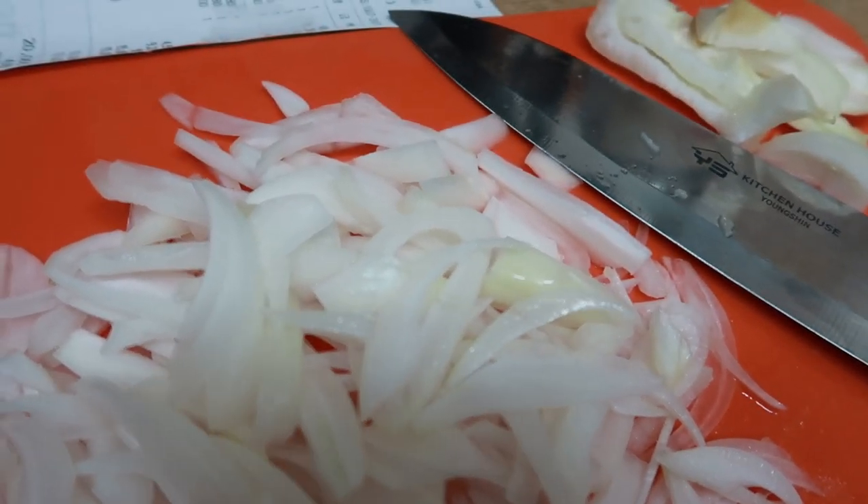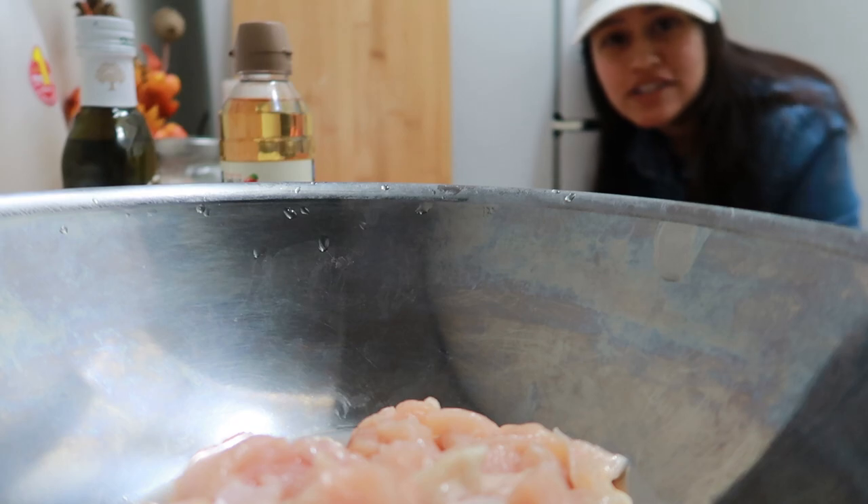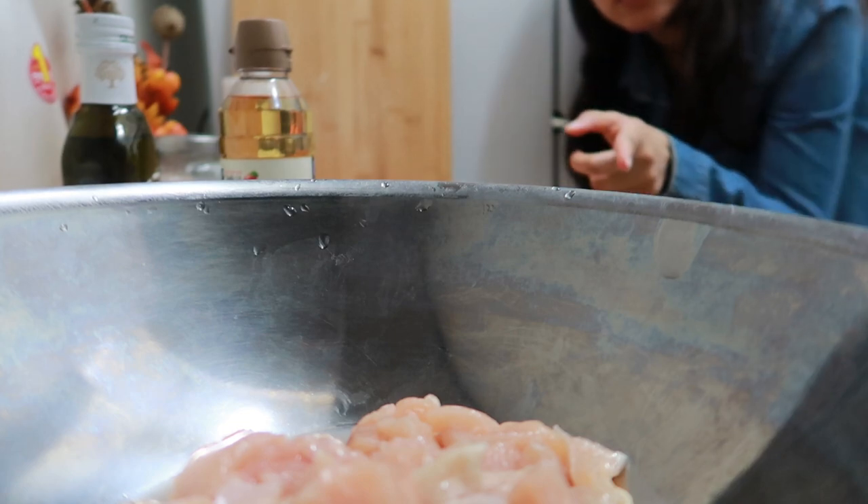In the reference video, she forgets the onion and cuts it at the end, so I remembered and cut it before. I'm gonna play the video while marinating the chicken so I know what she's doing, and I'll also link it down in the description so you can see the whole recipe. We also needed garlic and I forgot, so I'm gonna chop garlic real quick and then add it to the chicken.